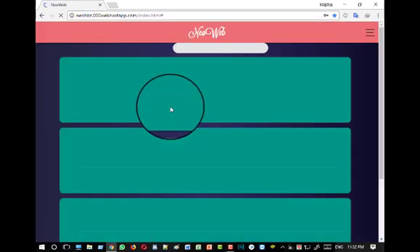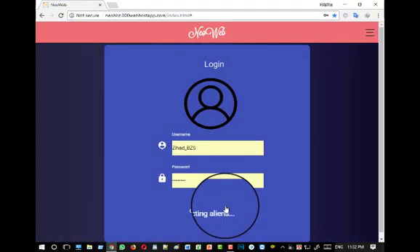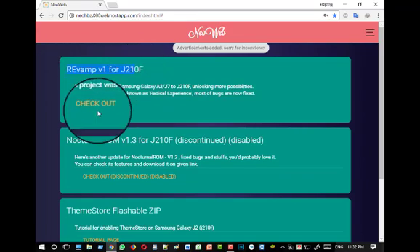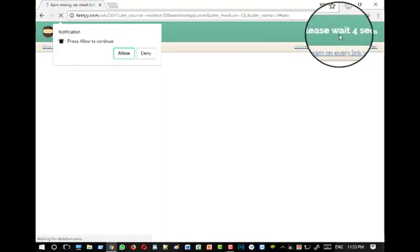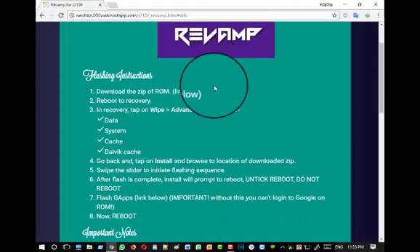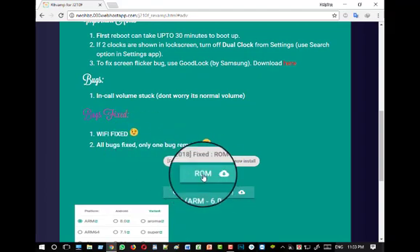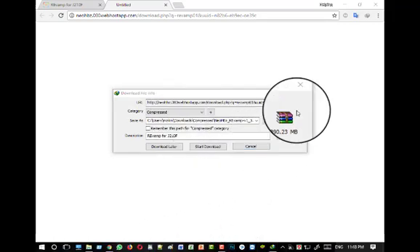Go to your favorite browser and go to the website. Now go to the menu and login with your ID — if you don't have one, create a new one, otherwise you cannot download the file. Here you can see the Revamp v1 for J210F. Skip the ad if it comes. Here you can see the revamp — go down and here you can see the download link. Click here to download. I have already downloaded this file so I am not downloading now.